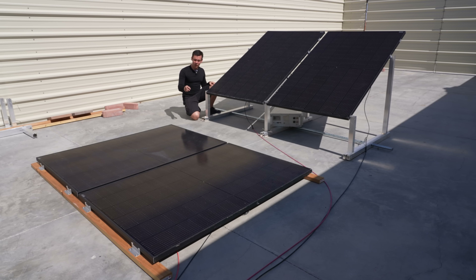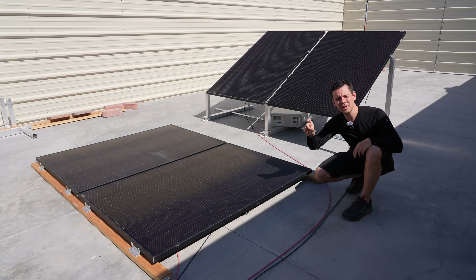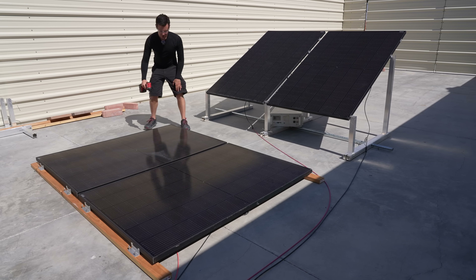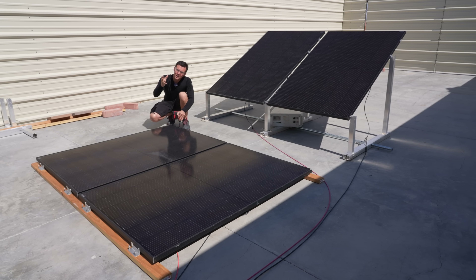Now we're going to change this test. We'll take these solar panels off these pieces of wood because they're raised about an inch and a half. If we drop it down to the floor, the temperature will rise and the output will decrease even more — but by how much, I have no idea. When you have it lifted up just a tiny bit, it actually allows for quite a bit of cooling. This mounting configuration is very similar to mounting on a roof of a house — that last little bit makes actually a big difference.